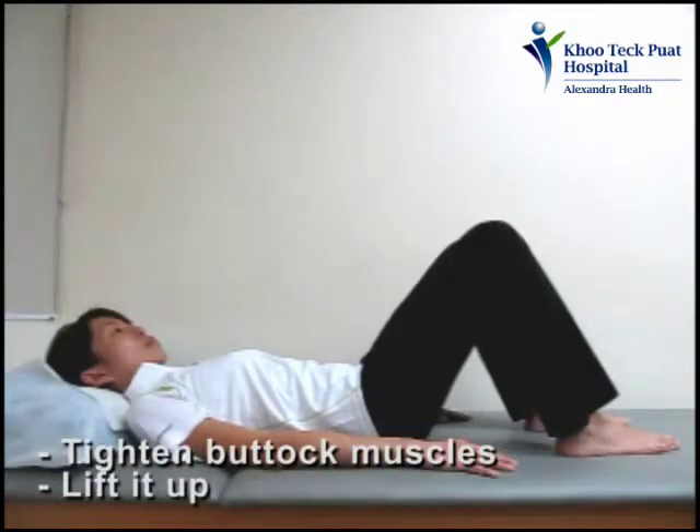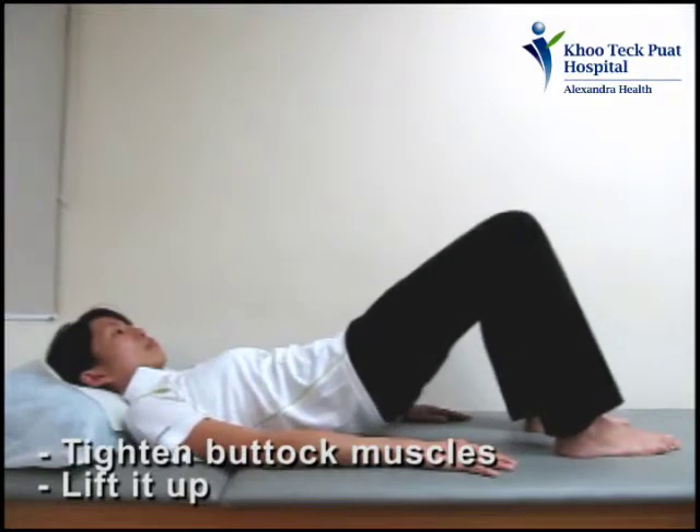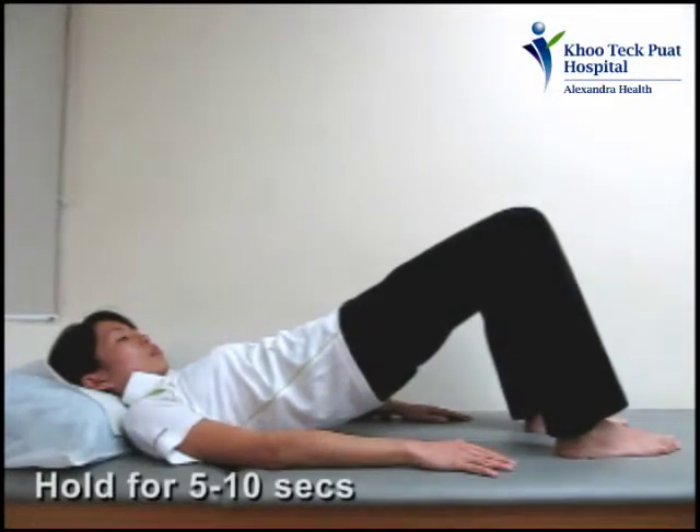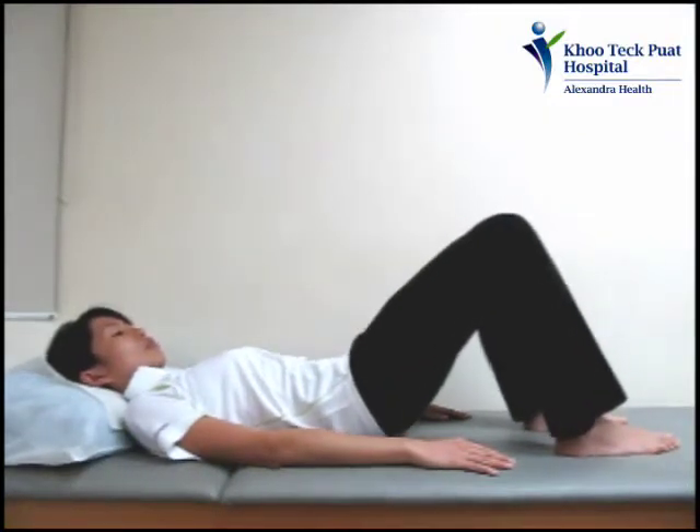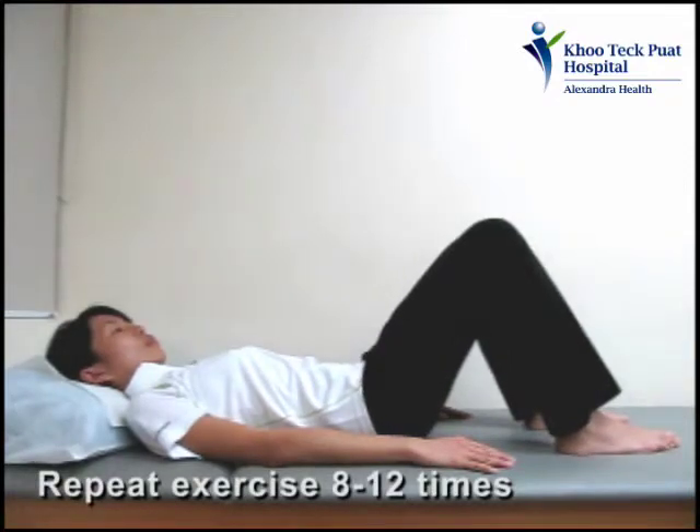Tighten your buttock muscles and lift them up. Hold this position for 5 to 10 seconds. Return to the starting position. Repeat the exercise for 8 to 12 times.